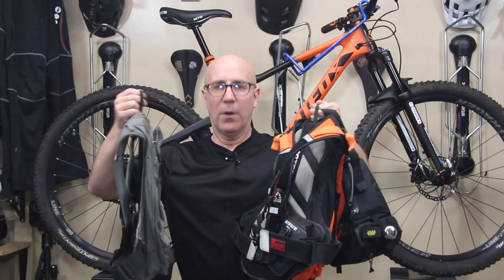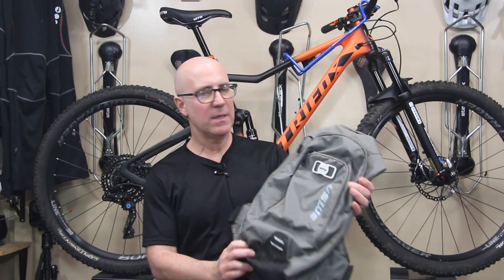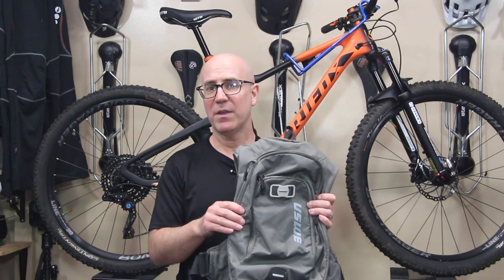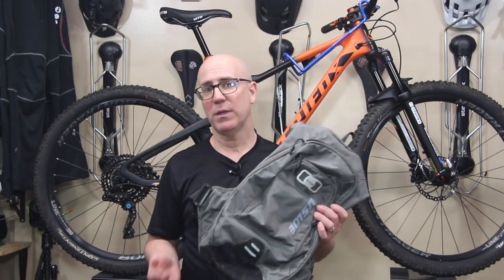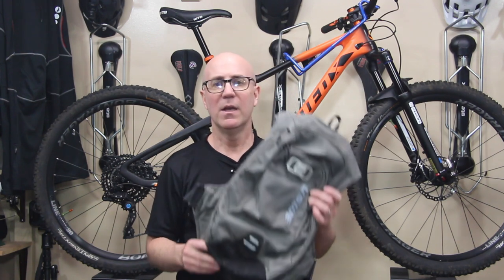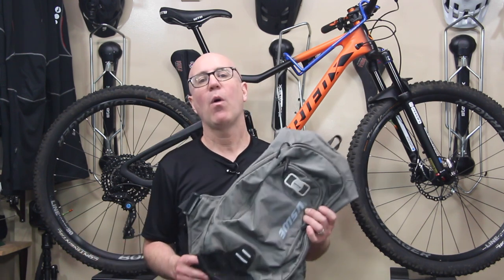Another easy way to lose some weight out on the trails is to really sit back and look at how much gear you're taking with you. These are the three different bags I generally choose from when I go for a ride. This first bag is more of a lightweight bag. I usually use it in the fall and summer — the warmer weather times. It's not as heavy a bag, and I can reduce a lot of the things I take with me.